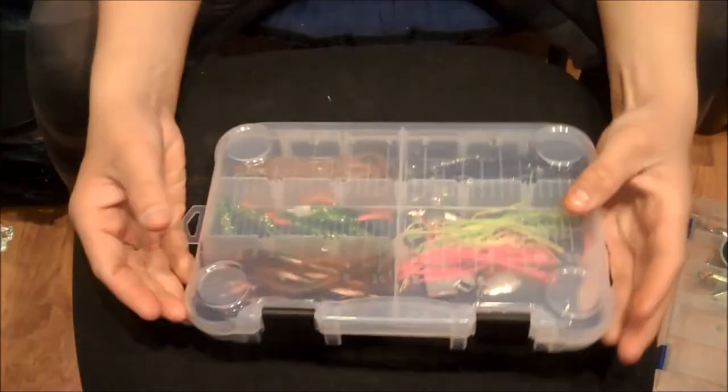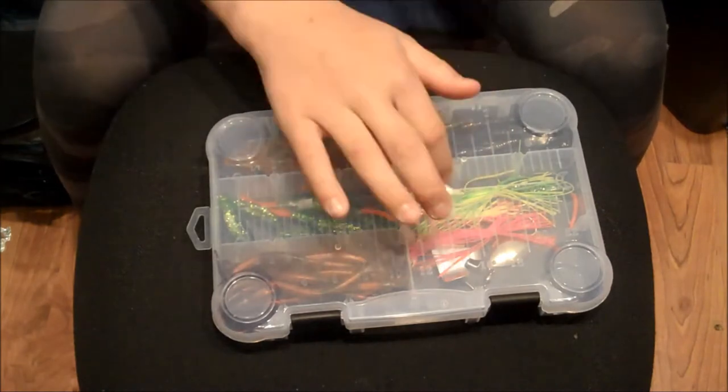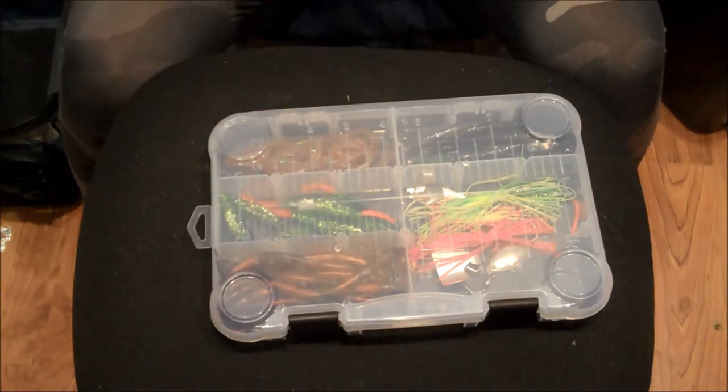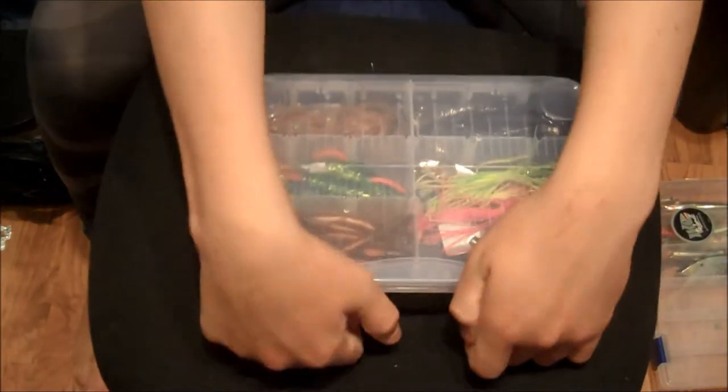Here's the final box. I have another box over here that will be my jig box when I get more jigs and all my baits like that — chatter baits, buzz baits, spinner baits — and I'll have all my trailers in this box assorted neatly.